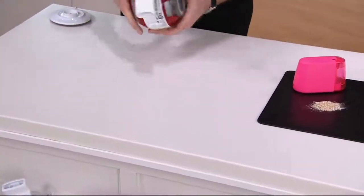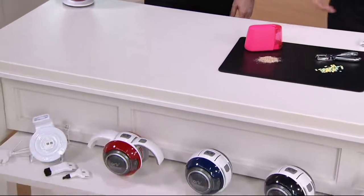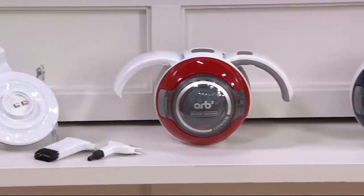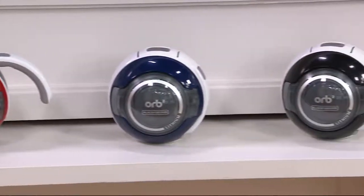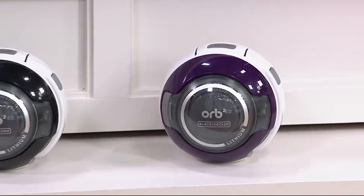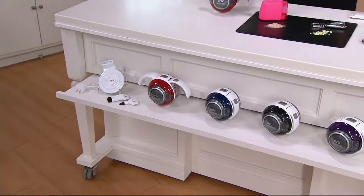We have a couple of colors — Black & Decker made these colors specifically for us to present. The red is already very limited. We have black, navy, and purple as well. That price again is $26.92. We've had over 300 ordered. When they are gone they're gone.